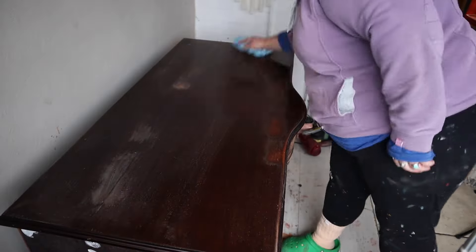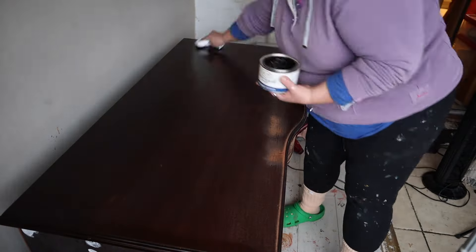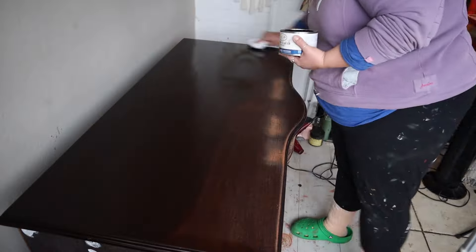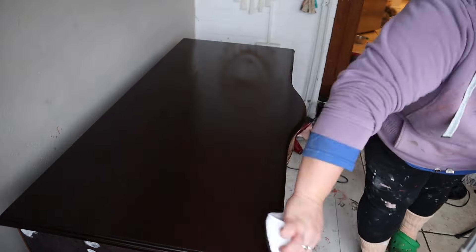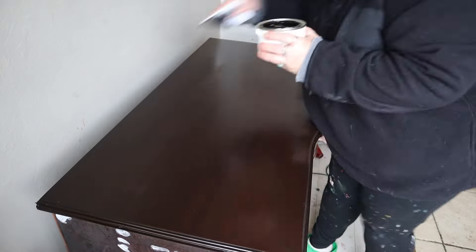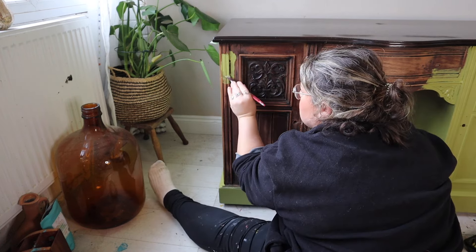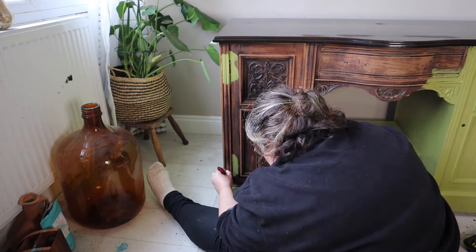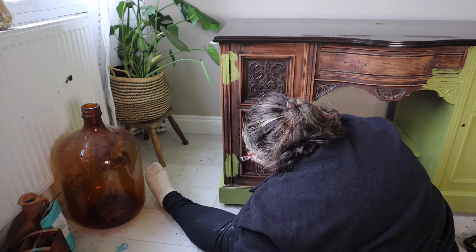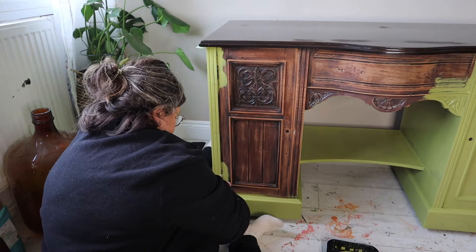My initial plan with the top was to just scuff out the worst of the damage and then go over it with No Pain Gel Stain, because you can use No Pain Gel Stain over existing finishes. Once you topcoat, the scratches appear to have completely gone. This is the second coat of No Pain Gel Stain going on — two coats, then I topcoated it and left it. I expected it to be brilliant, but it wasn't, and I'll explain why later on in the video.